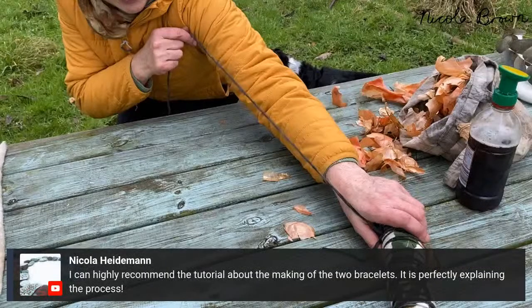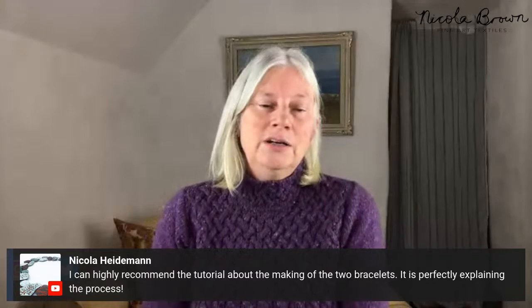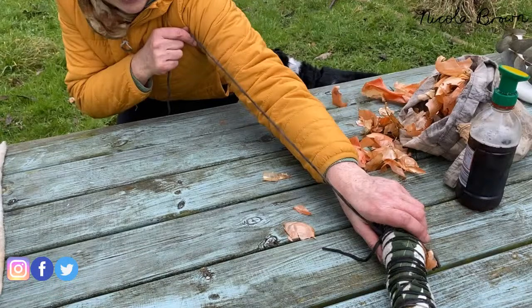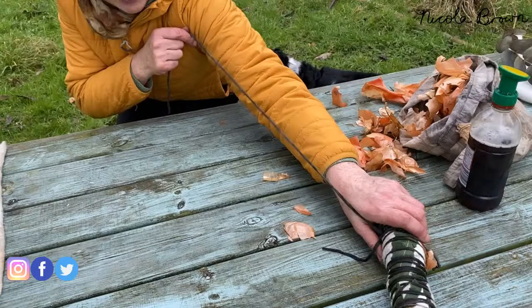Regarding tool versus net: if you have tulle you can use it, but I don't like using it because the wool fiber sticks to it — I use a plasticated net curtain. Also, Nicola highly recommends the bracelet tutorial as a starting point: for those who haven't worked around a resist before, making bracelets would let you learn the technique without doing anything complicated. That tutorial is already up on YouTube, and I promise to do one with a vessel.